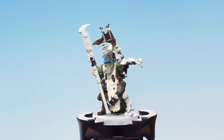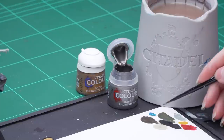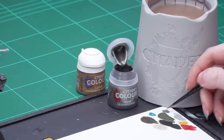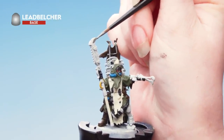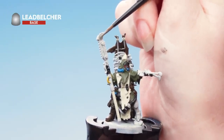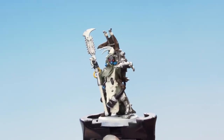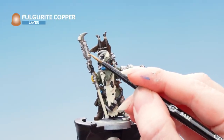With those details picked out we're now going to move on to the metallics. We're going to use Lead Belcher for the silver areas and Fulgurite Copper for the copper areas. I'm taking some Lead Belcher onto my palette, thinning it down with just a little bit of water, rolling my brush to a nice point, and applying that over the silver areas on the model. If you're not sure which areas to pick out, just check back on the box art. With the silver done we're now going to apply Fulgurite Copper onto the copper areas — you might want to build this up with a couple of layers.